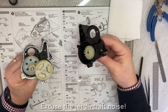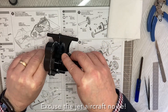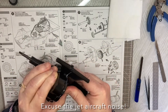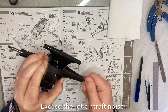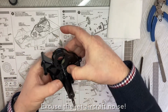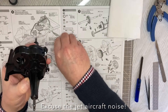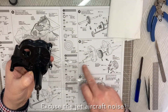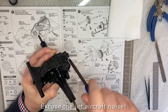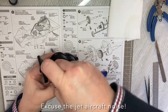We can now put the two halves of the gearbox together and screw it together. Pop that into place - let's check that it spins - and we screw this together using these screws. You've got one here at the top, one here, and one that goes in this hole here. Excuse the noise - the Royal Air Force from RAF Wittering decided to do some testing overhead.